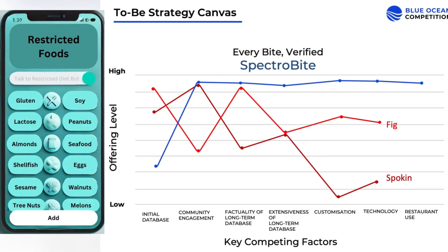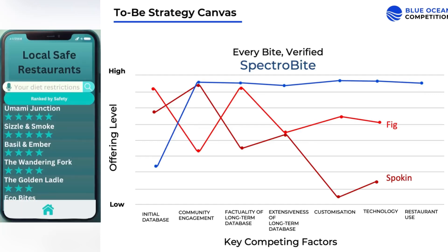SpectraByte goes beyond outdated reviews with real-time scanning. When you scan your food, our AI not only detects allergens instantly, but also lets you tag the restaurant or product. By combining location data and user scans, we build a dynamic database of the safest restaurants and foods, constantly improving with every use.